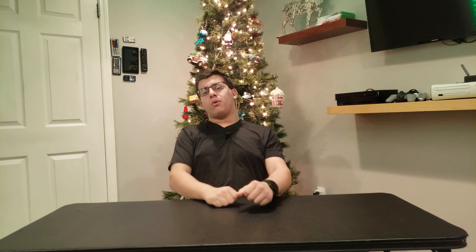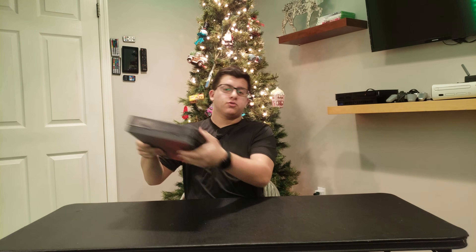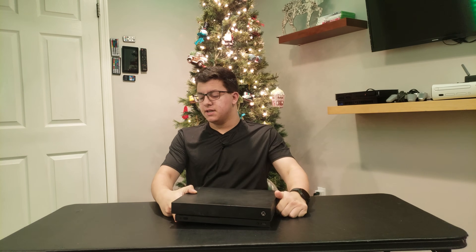Good morning, good afternoon, good day ladies and gentlemen, and welcome back to another video. Today I have my Xbox One X right here, and while I must say it is a beast in games, it does take a while to get into these games.